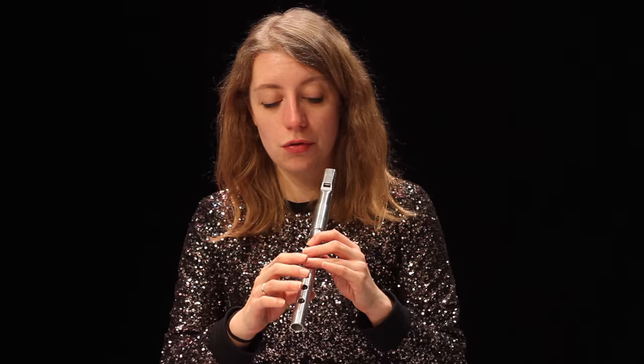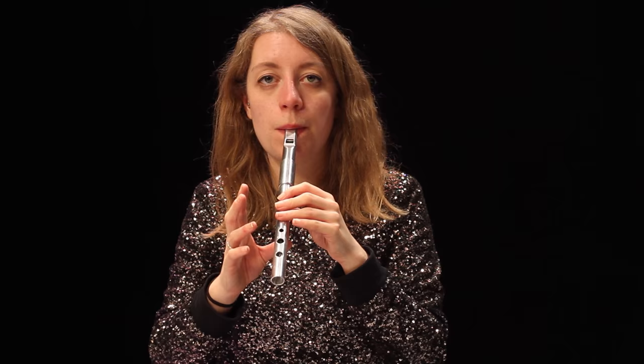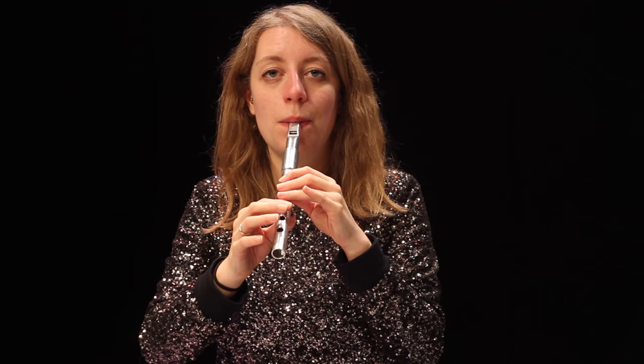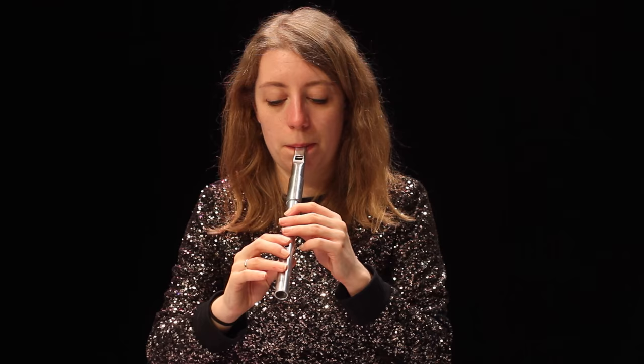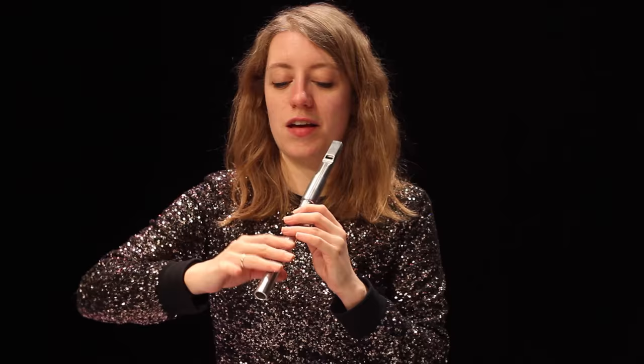Other ways you can use your fingers are with a lot of the traditional ornaments we've already seen, but you can also extend them. For example, a tap could be repeated — a sort of trill. If you kind of shake your fingers, you can make a very fast trill.